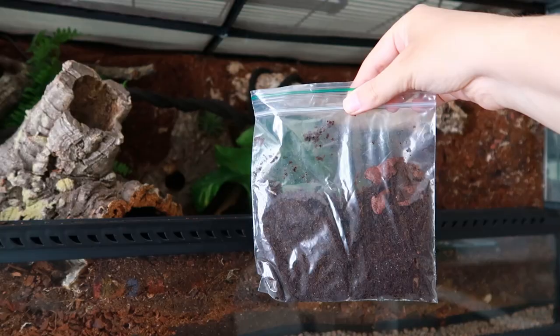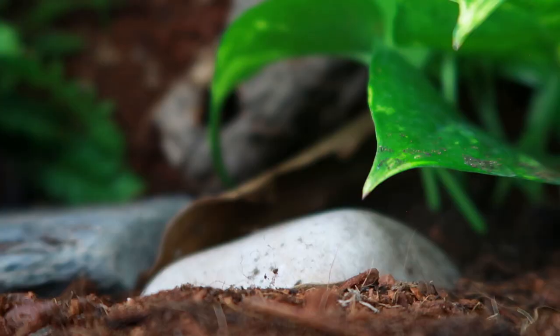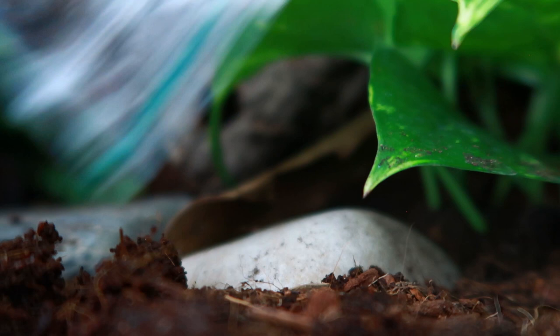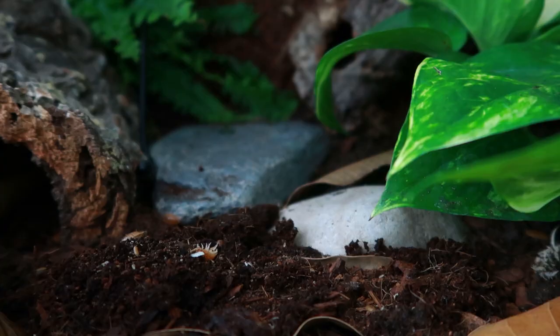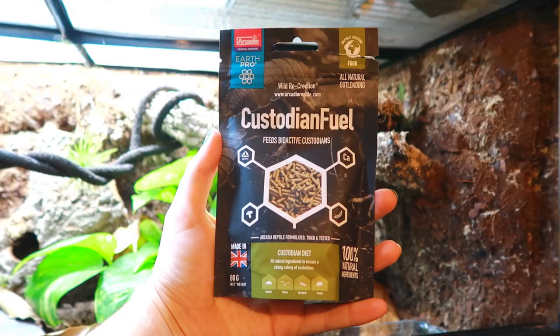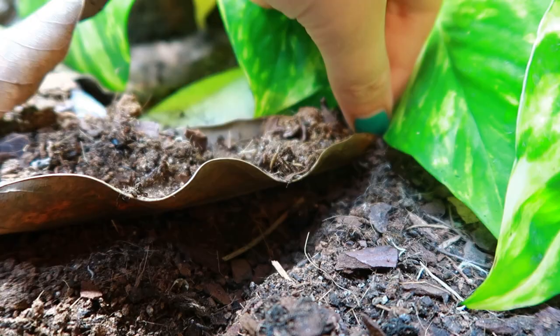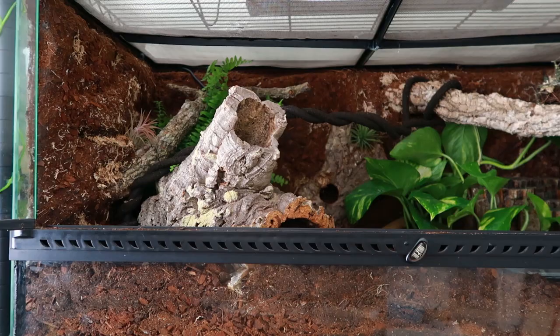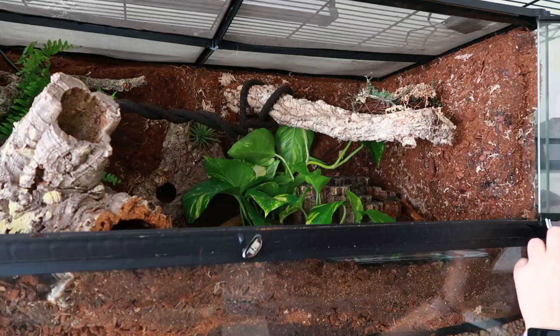Then I added in some springtails — these came in a plastic bag from eBay since none of my local reptile stores had any. There aren't that many so I'll probably have to top them up. I also added in some of my giant orange isopods — I have way too many at the moment so they went in as the clean-up crew too. I also put in some of Arcadia's custodian fuel to feed them and keep them going whilst the enclosure gets established. I also taped the front vents of the Exo Terra with black electrical tape because I'm so sick of finding isopods in my bathroom.